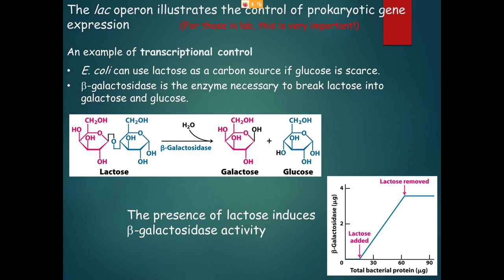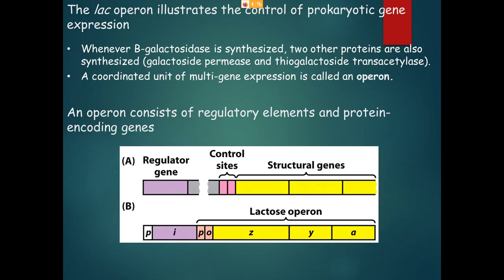The next few slides discuss the lac operon, which won't be covered in detail in this lecture — it's more important for lab. It controls the production of genes under the control of a regulator, which will be addressed in more detail in the next lecture.